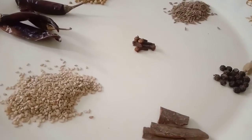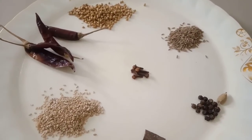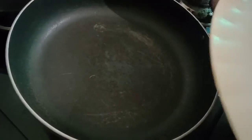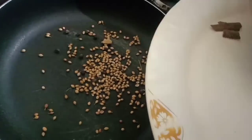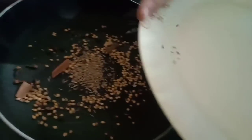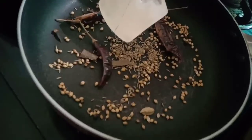This recipe needs 1 tablespoon coriander seed, 1 tablespoon cumin, 5 cloves, 18 black pepper, 2 cinnamon, 1 green cardamom, 4 red chillies, and 1 tablespoon sesame seeds. Heat a pan and roast all ingredients in the pan for 1 minute, then lastly add 1 tablespoon sesame seeds and roast well on a low flame.